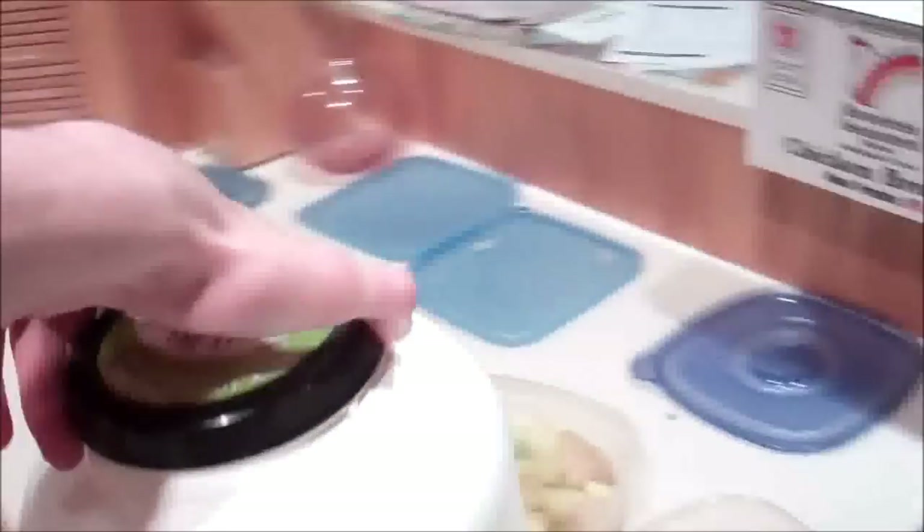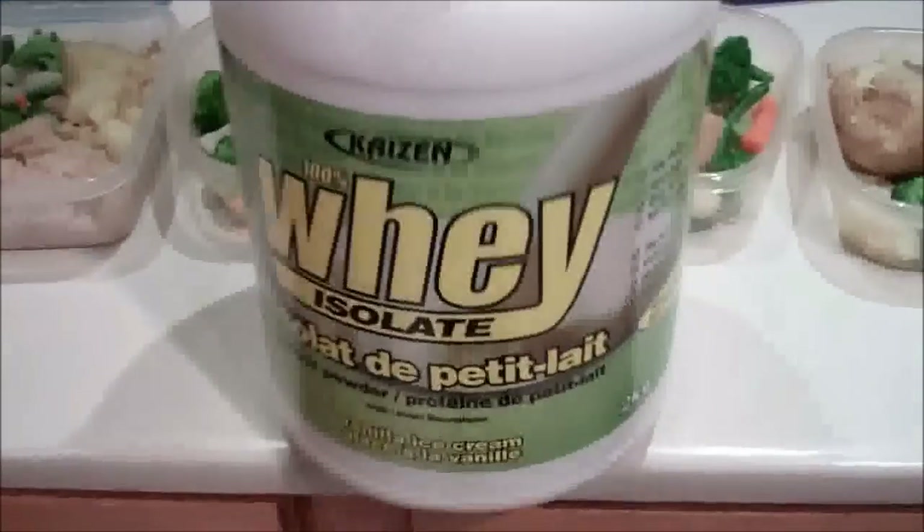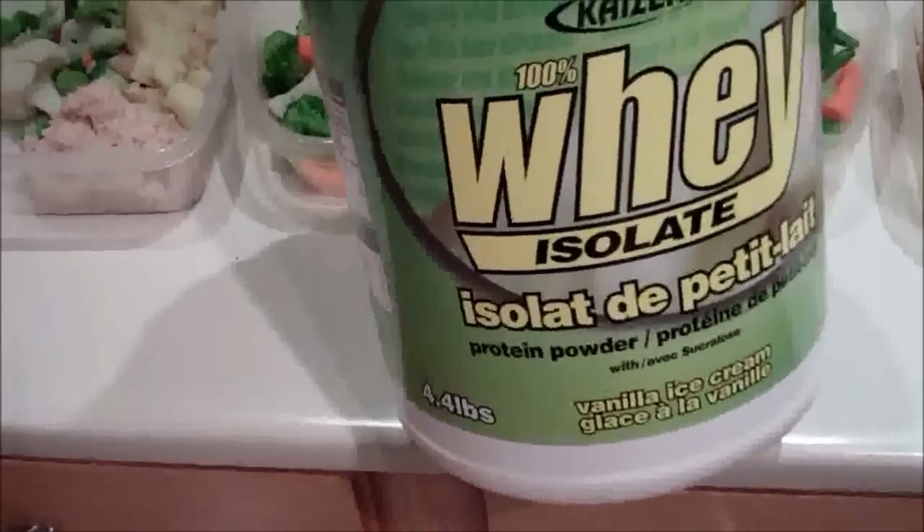Now all I have to do is add the chicken. For all you guys wondering what protein powder I'm using — it's this stuff, just the Costco protein powder. It's super cheap, and it tastes actually decent. 35 grams of protein and 150 calories. Can't complain.